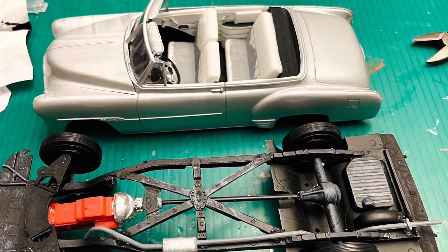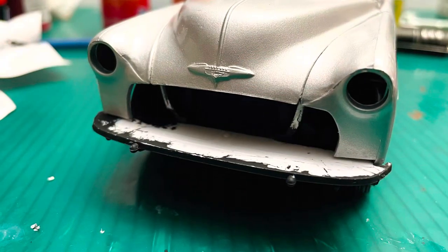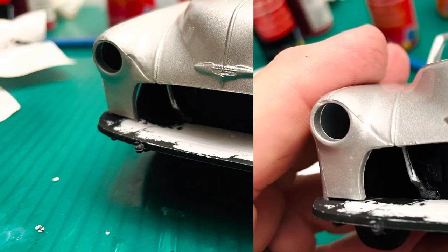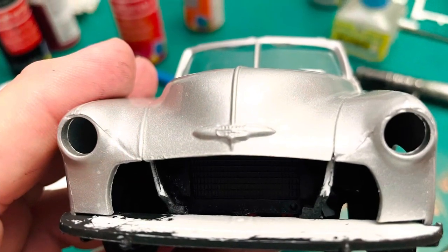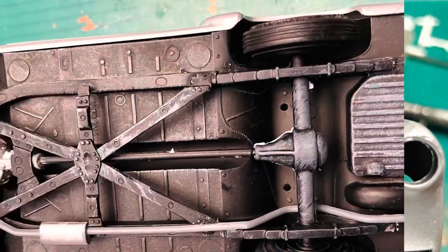The body just did not want to sit down the way I thought it should — it was up so high it almost looked like a gasser. A little bit of the dry brushing technique I use on the bottom of the chassis to give it a little bit of definition.